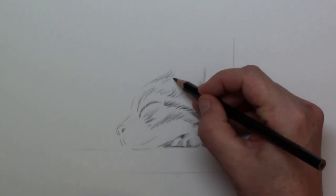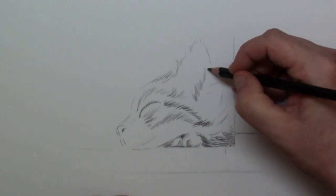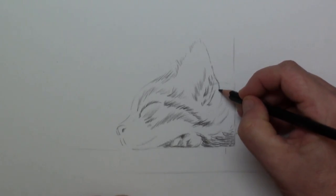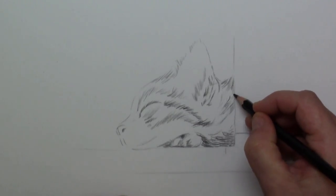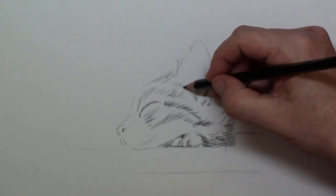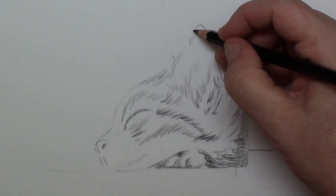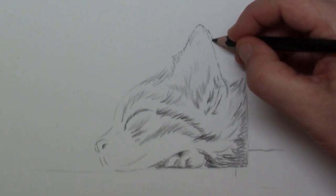Now I'm continuing drawing in the hairs, and for the ear itself I avoid harsh lines — I just make tiny strokes to direct where the ear is going. As you see it's quite big, and the lowest part of the ear is about where the eye ends on that same line. Inside the ear there are a lot of hairs growing, especially with the Somali. Here you can see that I am avoiding those harsh lines for the contour of the ear.